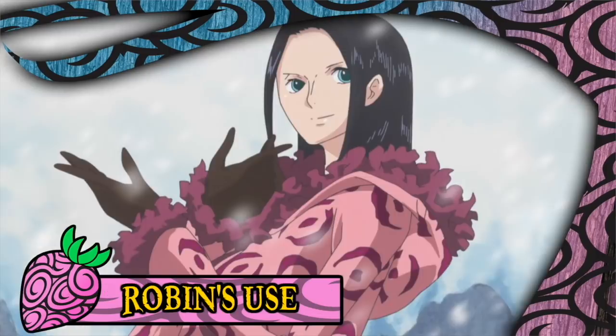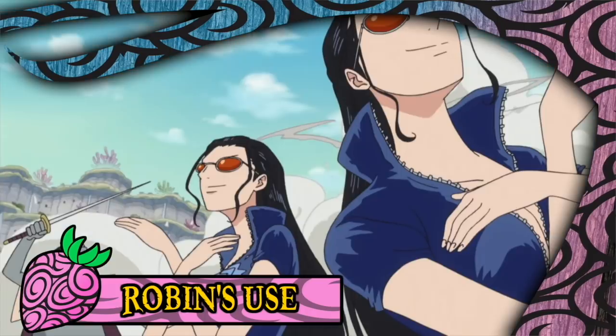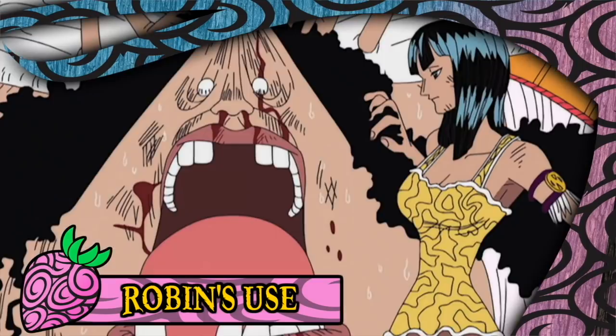Speaking of Robin, we'd be remiss not to acknowledge that she is an extraordinary user of the Hana Hana no Mi, and has been able to push it to the point where she innovated all of the aforementioned techniques, as well as successfully engaging in temporary flight by creating a pair of wings out of replicated arms. Post-time skip, Robin is even capable of generating full body clones, which is amazing because they aren't bound to a surface like all other demonstrated uses of the fruit. Robin has also figured out how to use the Hana Hana no Mi for combat most efficiently, focusing on incapacitating enemies using a wide array of wrestling-based moves.